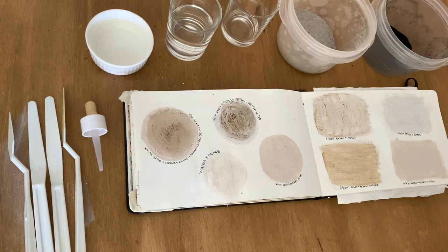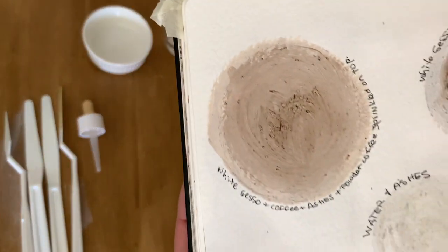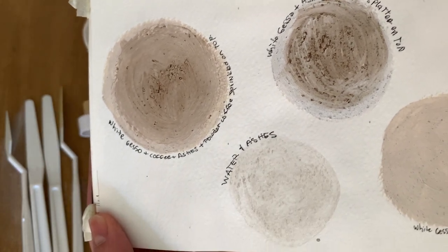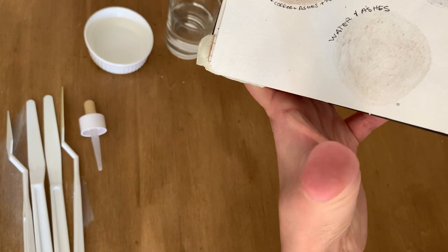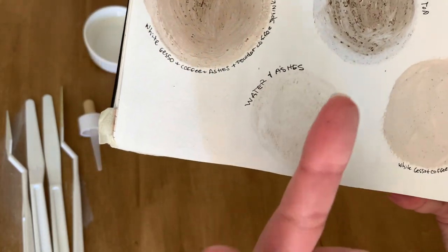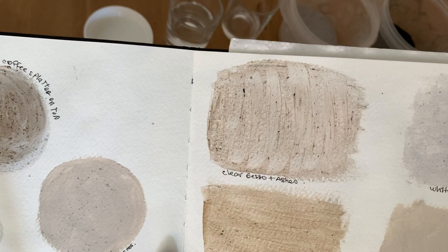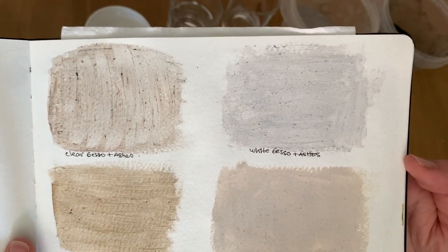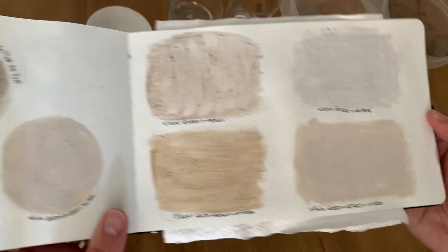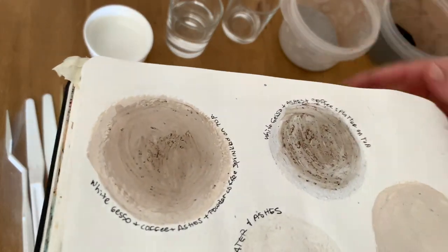I used the thicker pieces in another project and used this powdery residue left at the bottom for my experiments. Before this — off-camera — I combined the gray ashes with white gesso, clear gesso, and water. I'm showing you here in slow motion so you can read or pause and write it down. The ashes combined with water just fall off the page, but you still have the color stuck in it. I mix, experiment, and write down the name of what I used.